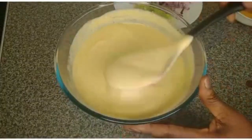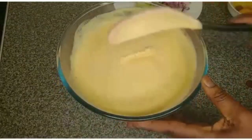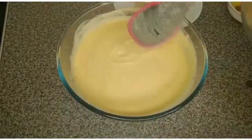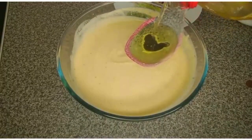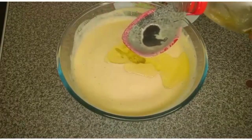Here is the blended unripe plantain and all the ingredients are ready. The next step is to add everything together. I'm using olive oil — feel free to use any oil of your choice. You can also use palm oil for this recipe.